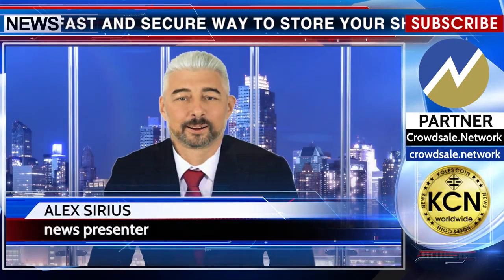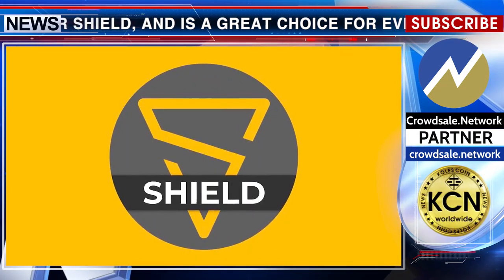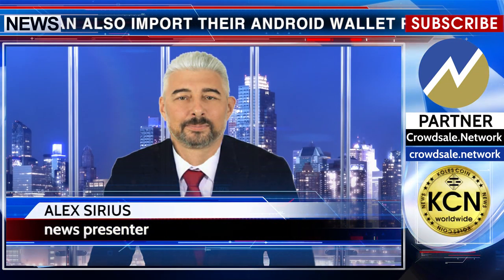Users can also import their Android wallet recovery seed. Such a message was published by the Shield team on Twitter. The source code of the client is posted on the official company page on GitHub. Details in the description under the video.